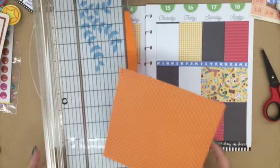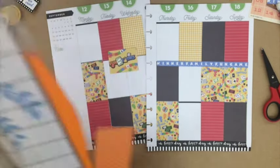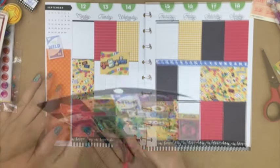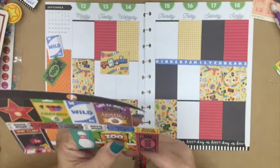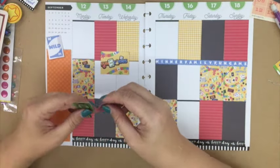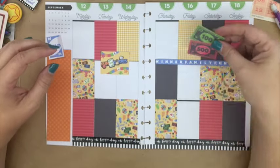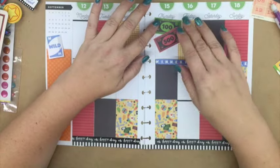I grabbed some of the orange, and I do pull it in one more time. What I like to do is, if I decide to add one color, I don't want to just have it in one space. So I'm going to also add it to the journal card so it kind of pulls that color in a different area as well. I like to make sure that if I'm going to have it in one area, I'm going to also have it in another area.